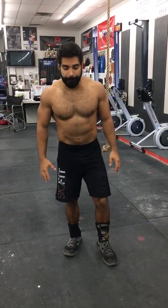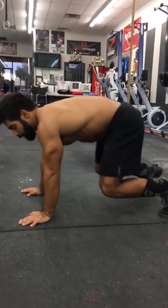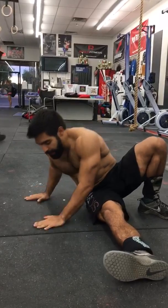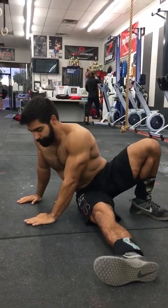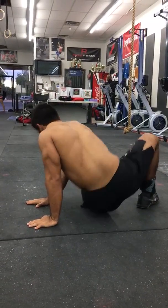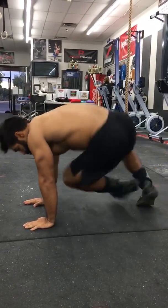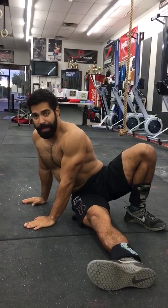Next is kick sit. From this quadruped position, stick my leg through — hands flat, knee high, foot flat.